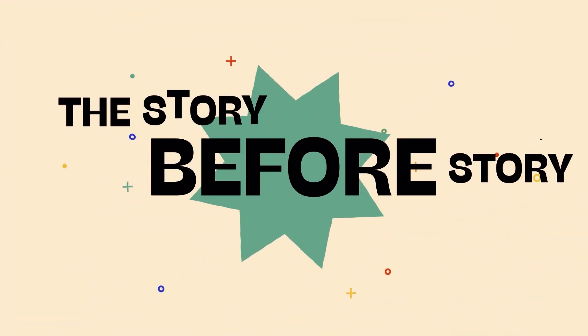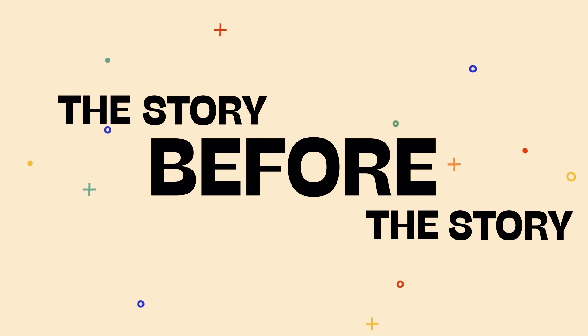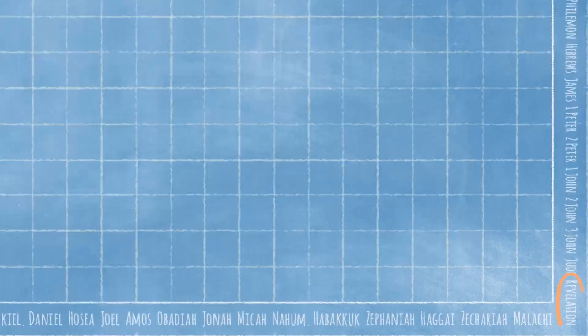But first, it's time for the Bible story! Today we're in the book of Revelation, at the very end of the Bible.